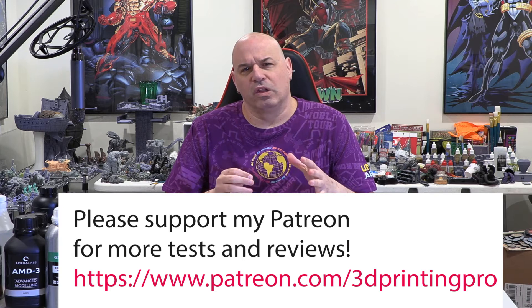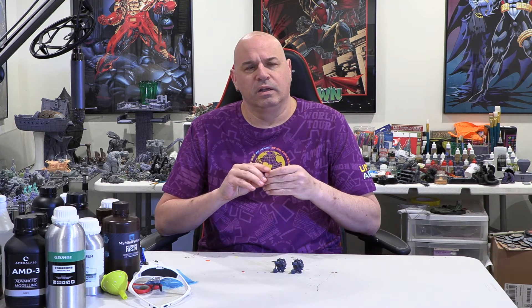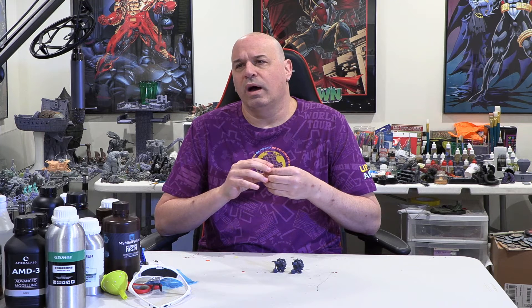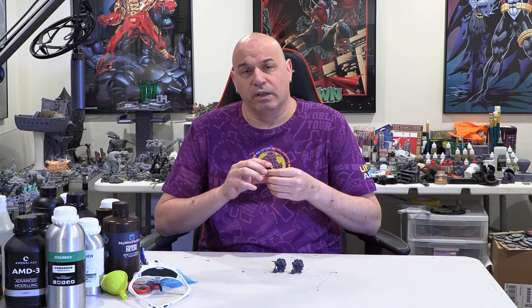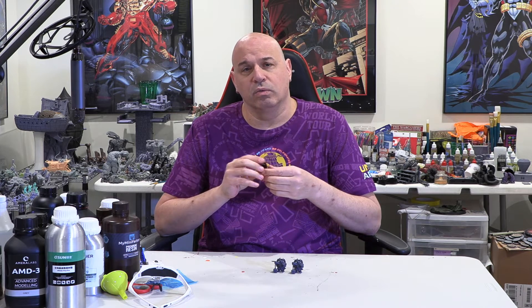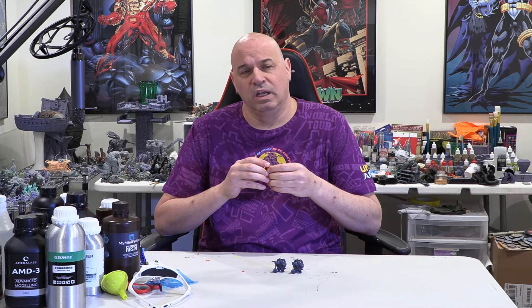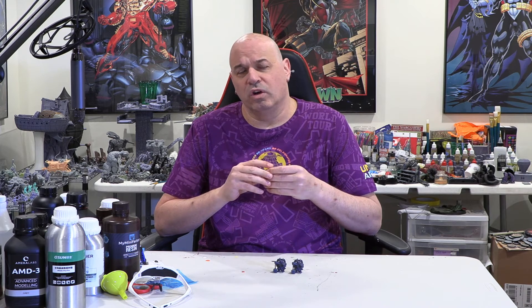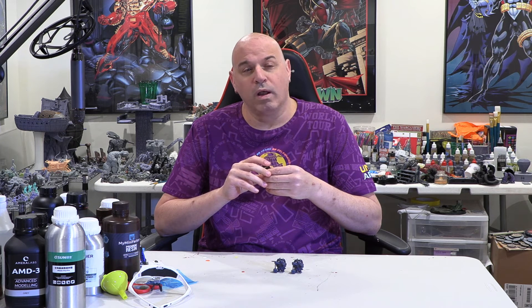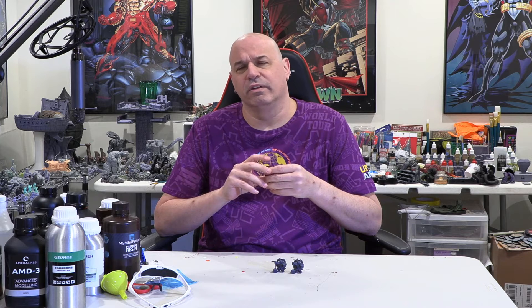I knew it was going to take longer to cure given it's an engineering resin supposed to be flexible. Instead of using 3 seconds at 0.04mm layer height like I normally use with something like Epax Hard Gray, I started at 3.6 seconds — the print failed and everything was really soft. I went up to 4.4 seconds and the print still failed and was still soft.